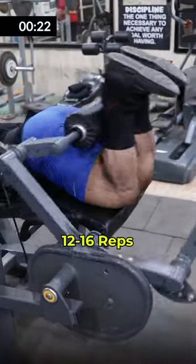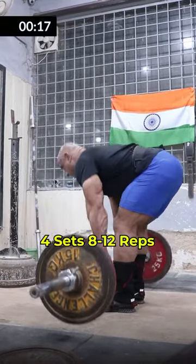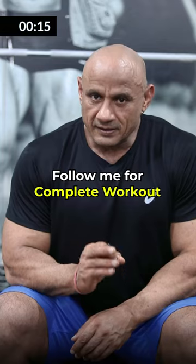I have done 2 exercises for hamstrings: leg curl for 12-12 reps, and stiff-leg deadlift. This is also done with 4 sets of 8-12 reps. And with that, the workout is complete. In this order, you have to do your exercises.